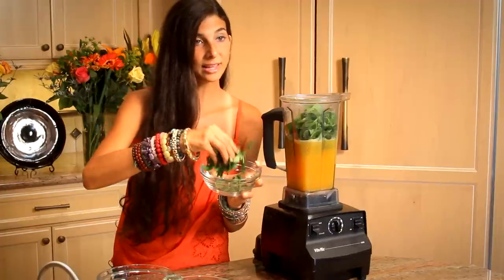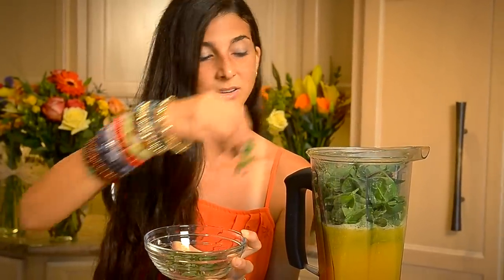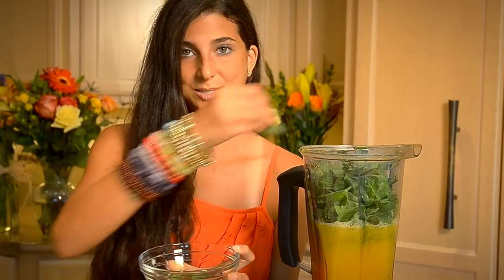If you don't like basil, another really fantastic herb you can put in here is cilantro. If you're trying to make it a little bit more Hispanic-Latin mix, everybody loves cilantro — at least I do. So it's a great one if you don't feel like using basil.